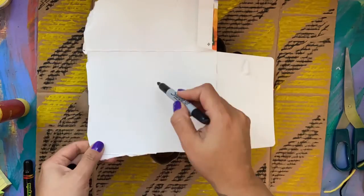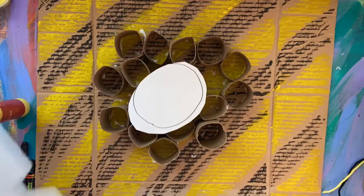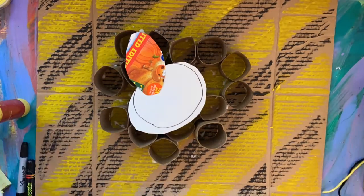After that, I took a separate piece of cardboard box and drew the body and wings of the bumblebee on it and then I started cutting those pieces out.